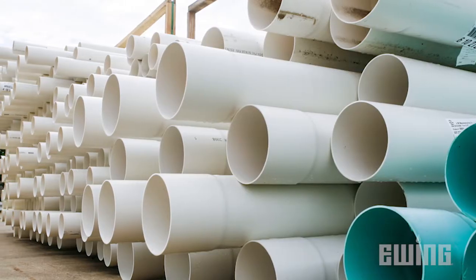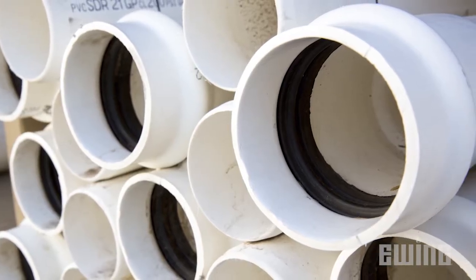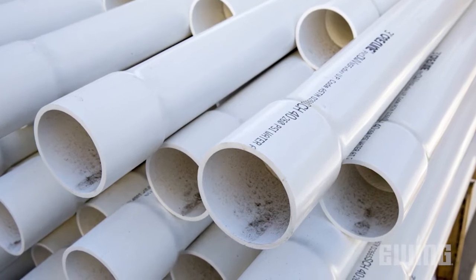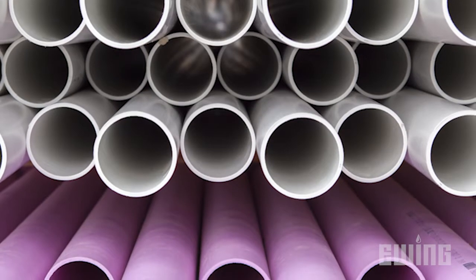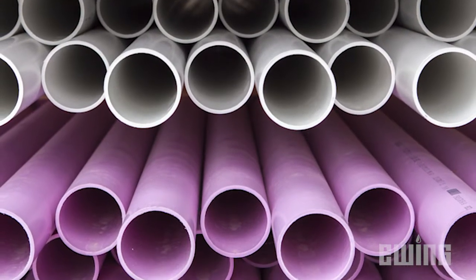IPS size PVC pipe is the most commonly used. It can be class 200 gasketed or solvent weld, or schedule 40 solvent weld. This pipe is most often white but can also be purple for use with non-potable irrigation systems.